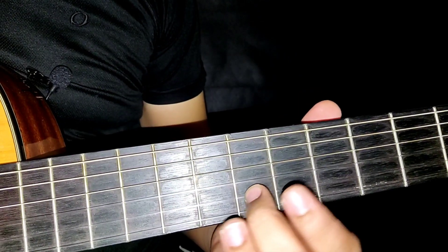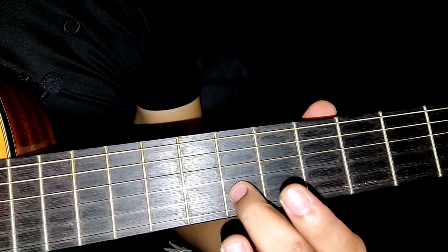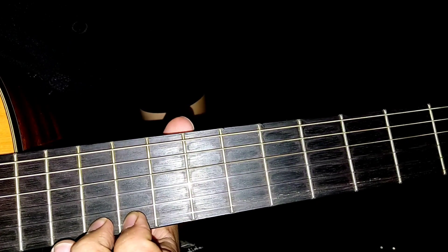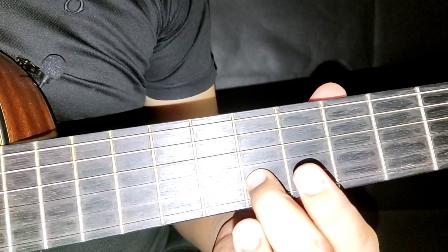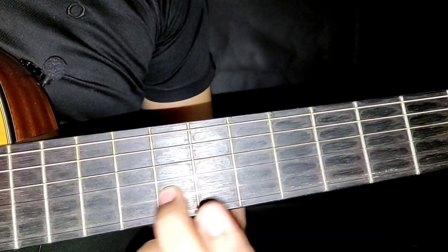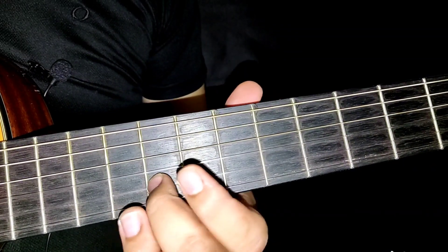Kemudian kita sambung lagi dekat fret yang ke-6 ni, tentang macam ni eh. Dikat fret yang ke-6, tali no. 2. Kemudian kita akan sambung lagi dekat fret yang ke-8, tali no. 2.